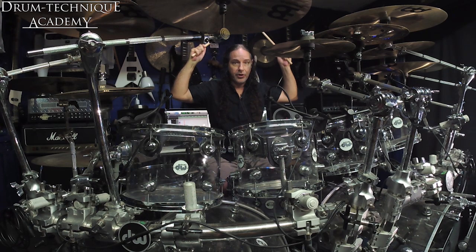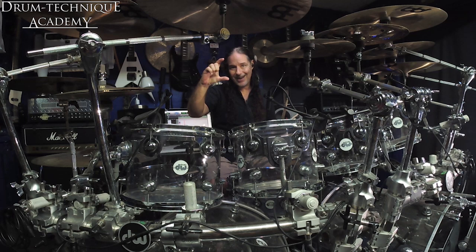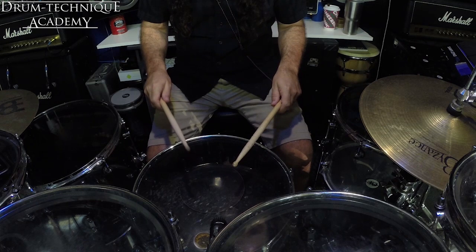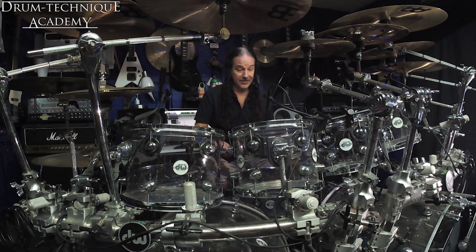So one of the things I want to show you guys today that I think is helpful — and it's always helped me — is to play as hard as you can with very little stick height. I'll give you an example, starting at about four to six inches above your surface. Try to hit that thing as hard as you can. I'm hitting that thing just as hard as I was playing up here. So don't worry about the stick height. Worry about your velocity.